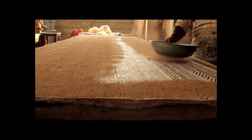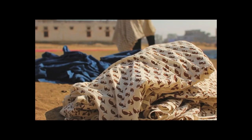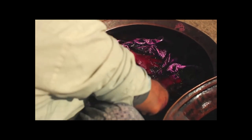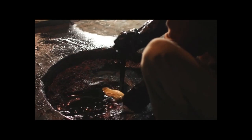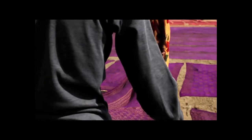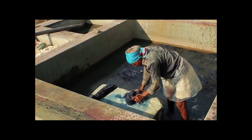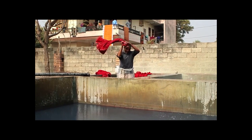Sawdust is sprinkled over top of it and then it is taken to the sun to dry. After the dabu paste has hardened in the sun, the fabric is dyed in a harsinger, kashish, or indigo dye. After the dyed fabric has dried in the sun, it is sent for a final wash where the dabu paste is removed, revealing the color and print underneath.